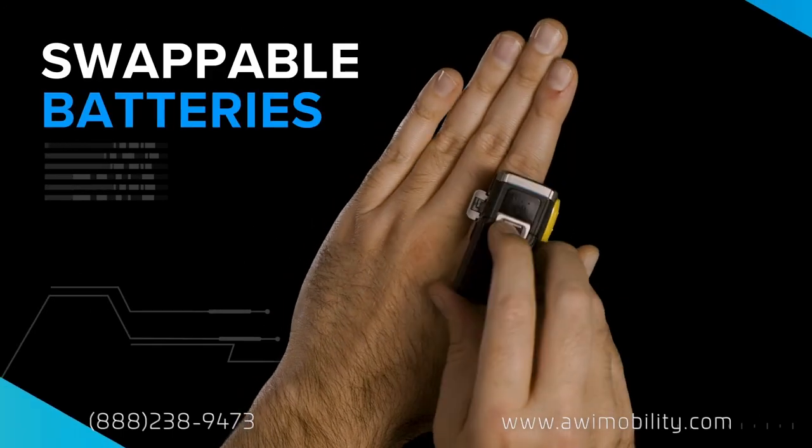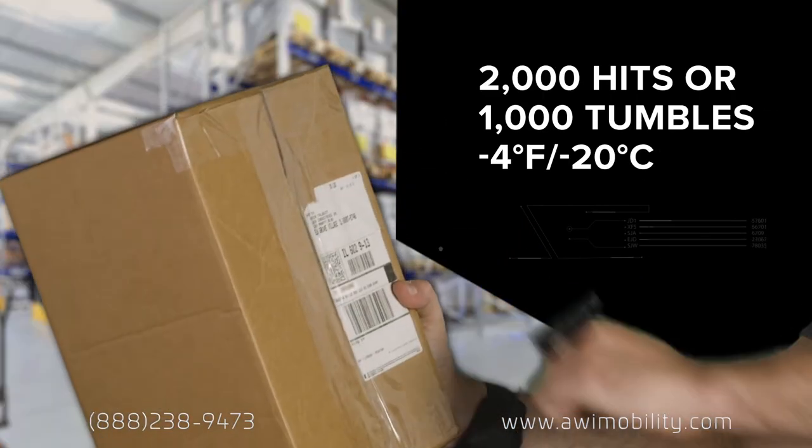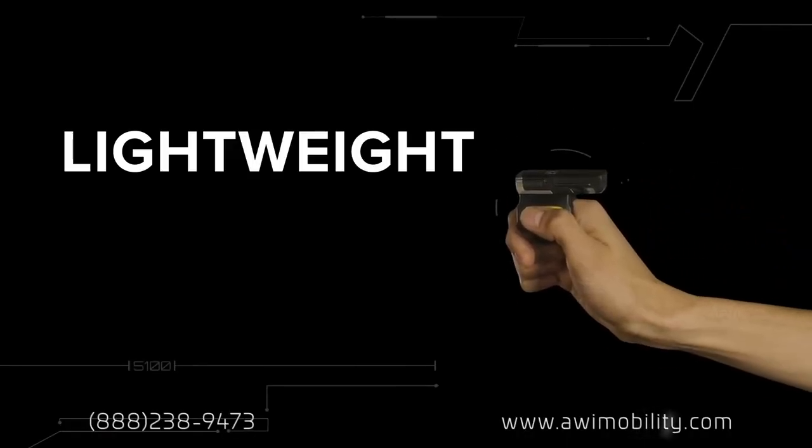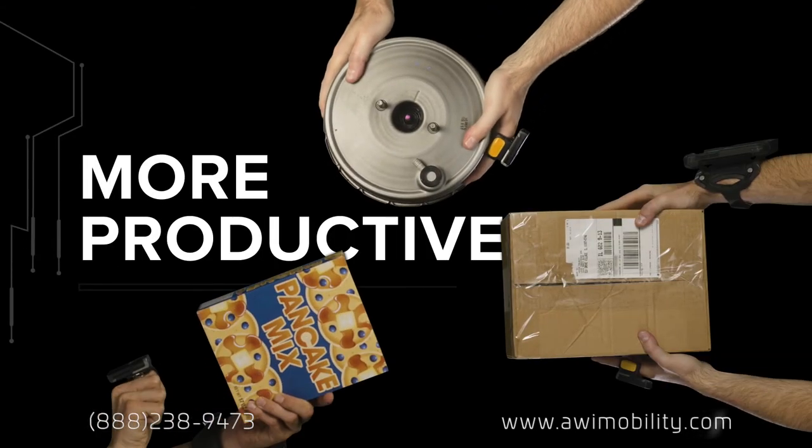And you can swap batteries on the go. A state-of-the-art scanner that's tough and rugged — the new Zebra RS5100. Lightweight, versatile, ergonomic, to give your front line the power to be more productive.